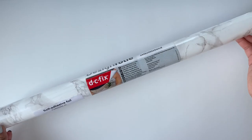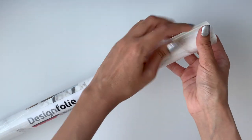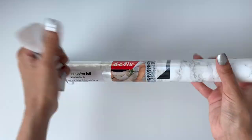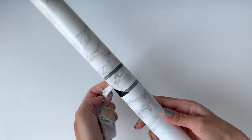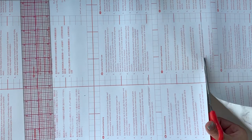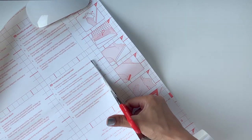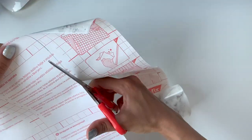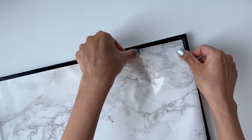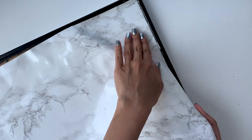I purchased this marble contact paper from Amazon — I absolutely love it, it looks really good, it's a good size, and it wasn't too expensive. I'll link it in the description box below. I took the measurements of the memo board excluding the border and used those dimensions to cut the marble contact paper. Then I'm going to stick the marble paper on the cork board, working in very small sections to avoid any air bubbles.